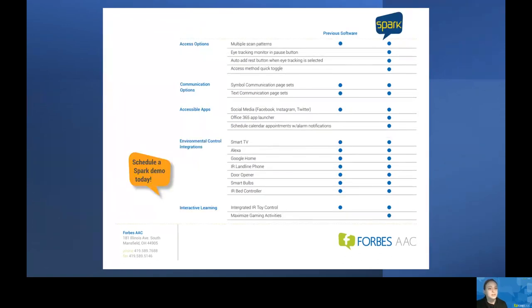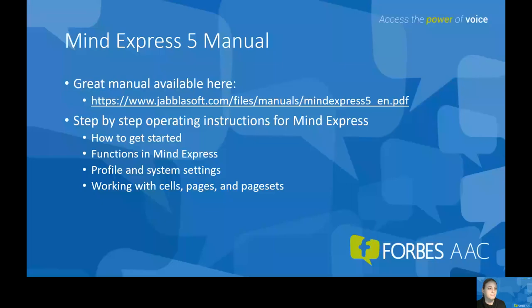You can access the software comparison sheet at our website, forbesaac.com. Under the product tab, select Spark and then scroll to the bottom and select the software comparison sheet. Finally, I want to point out the MindExpress manual, also available at that website. It provides great step-by-step operating instructions, including how to get started, the different functions within MindExpress, profile and system settings, and working with cells, pages, and page sets. We are often asked by individuals how to save and transfer a profile, and this manual can walk you right through it.